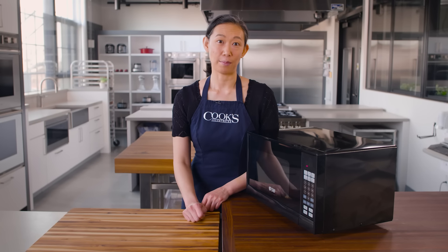Microwaves get a bad rap. Some folks think they're unsafe, others associate them with convenience foods and laziness, and finally there are some folks who just think they're unnecessary. My team and I are here to tell you, microwaves are great.